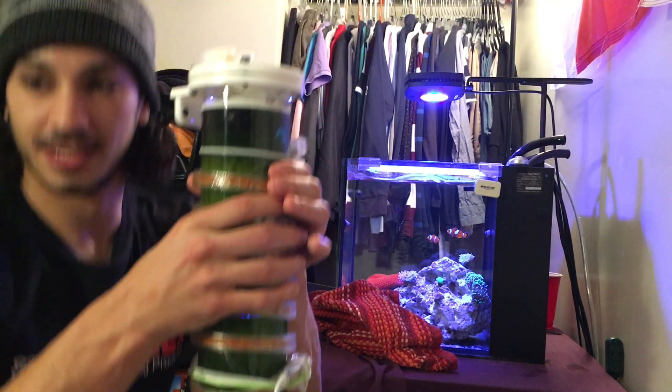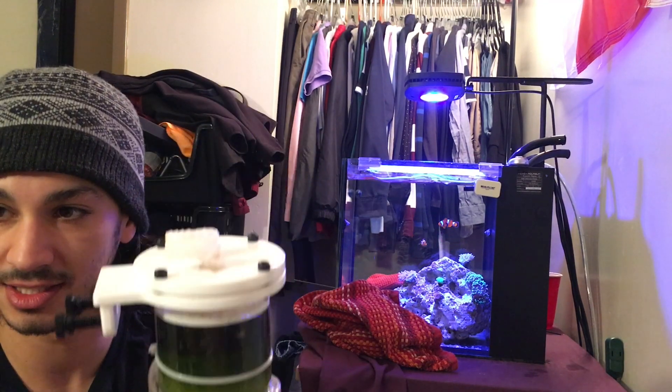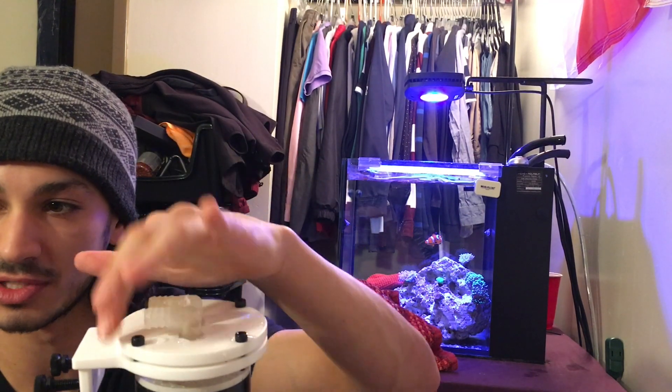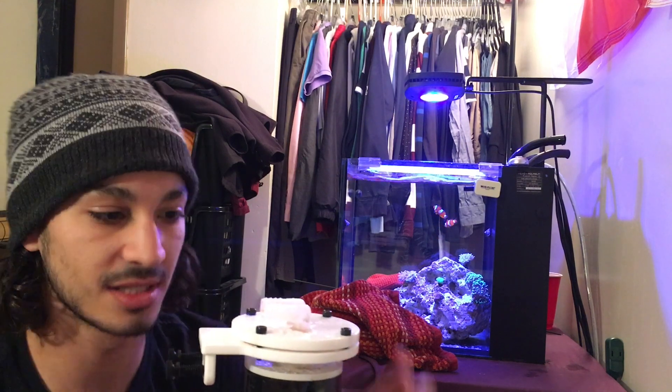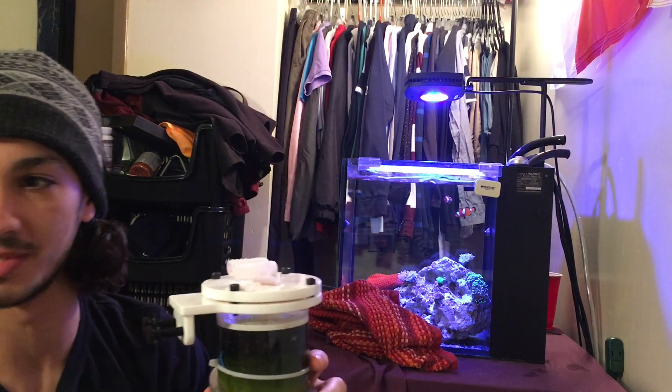Once you have your algae reactor undone, you have these four screws up here that you're just gonna loosen. The top pops off, and then you pull the center tube up and everything just comes out. Let's see how smoothly this goes.